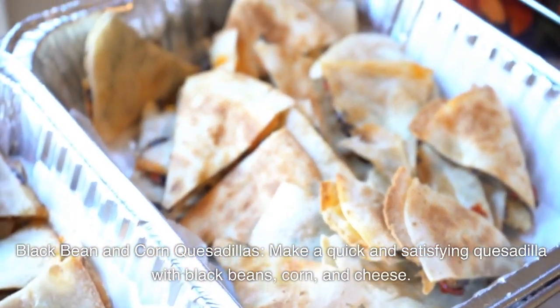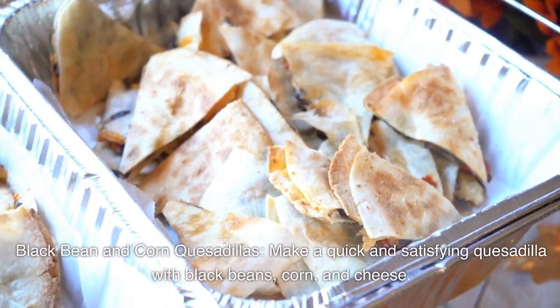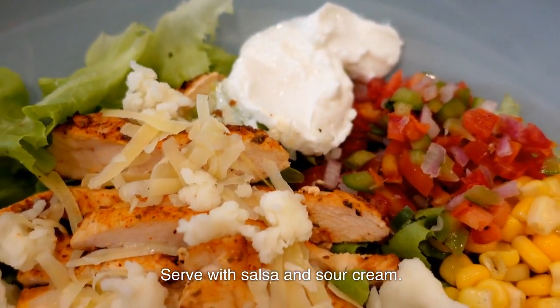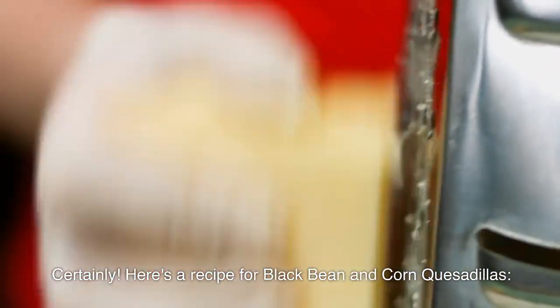Black Bean and Corn Quesadillas. Make a quick and satisfying quesadilla with black beans, corn, and cheese. Serve with salsa and sour cream. Here's a recipe for black bean and corn quesadillas.